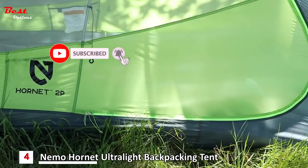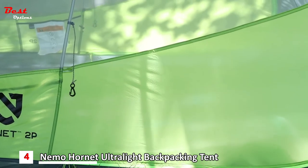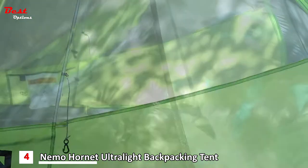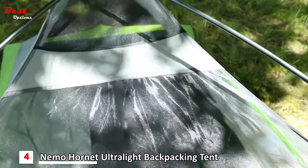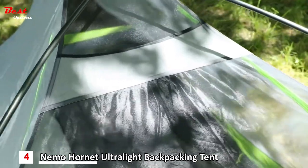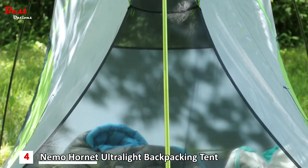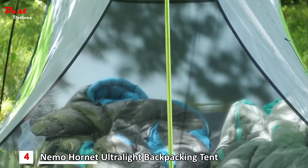We start with premium 15D coated nylon ripstop in a tub floor construction, keeping you cozy and increasing tent longevity. A no-see-um mesh canopy keeps condensation and bugs at bay. For added privacy, we use a white mesh on side panels, while black mesh completes the top for clear stargazing at night.